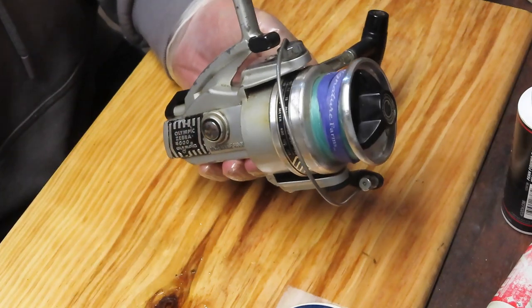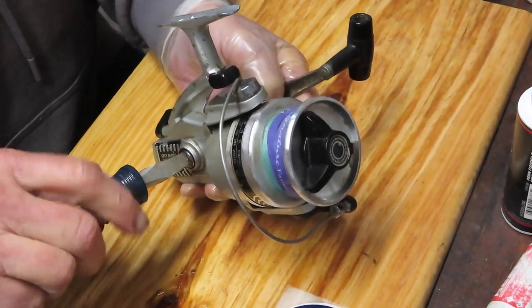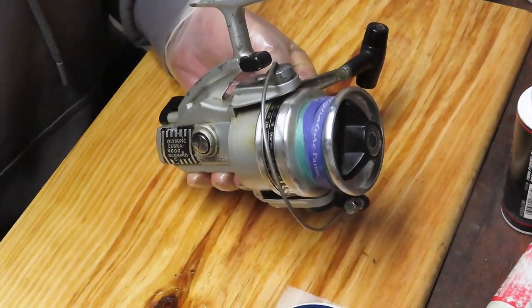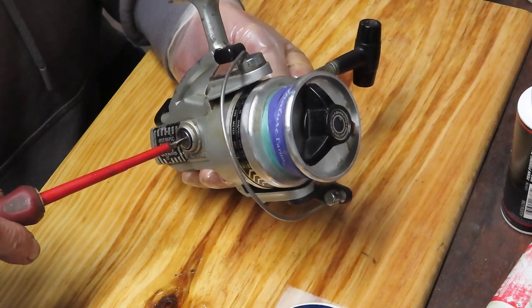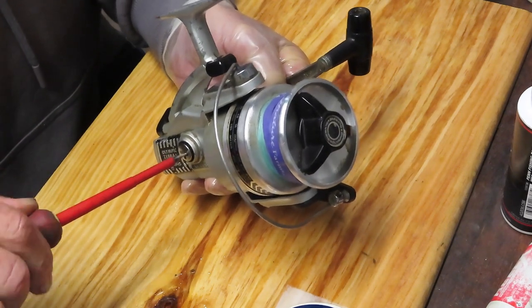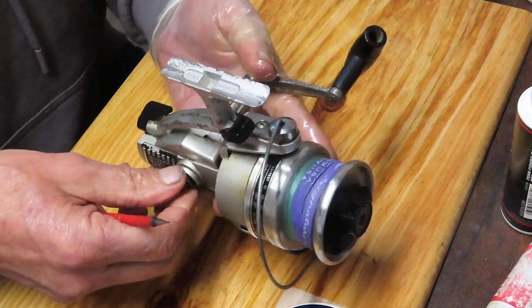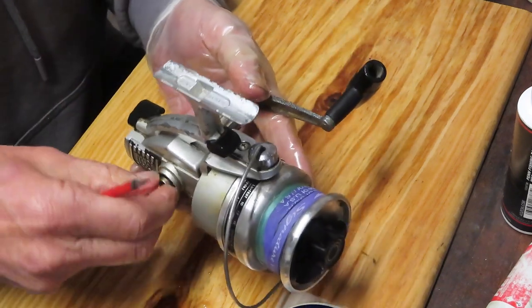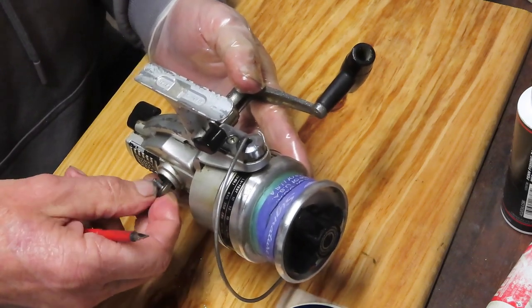We're going to start by removing the exterior pieces. The first thing you want to do is take the handle off — and that handle is a through handle. It's got a screw on the side here which is going to hold it. A lot of people think that this little adjuster over here is actually the screw holding the handle, and it is not.